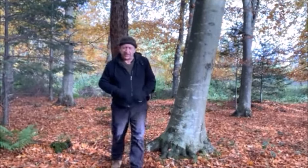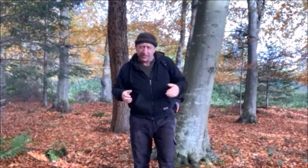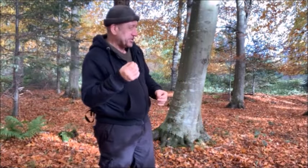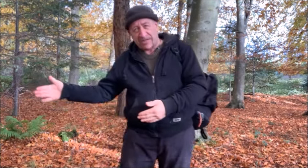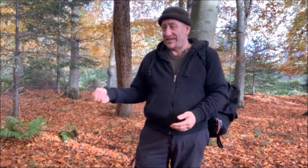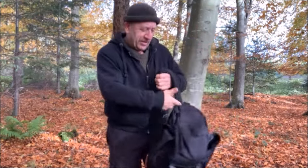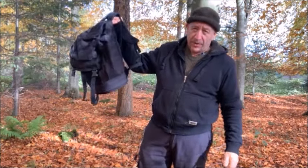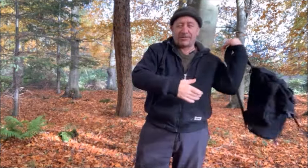Welcome to Beck's Bug Out Survivor. Today we're doing a bit of tarping. Sometimes a tarp can be better than a tent because you can fit it in a smaller footprint and it can go up in a multitude of different configurations. This video is all about the dynamics of lining your tarp.